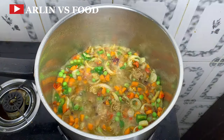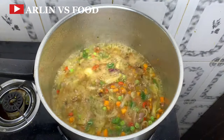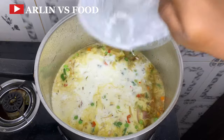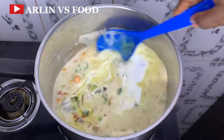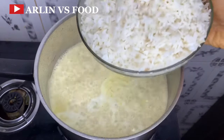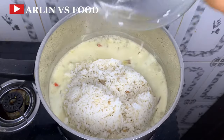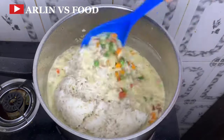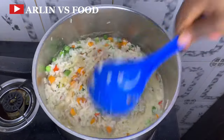Next, I'll be adding in my seasoning cubes and some salt. At this point, I'm going to add in my coconut milk. You can use store-bought coconut milk or extract the coconut milk from the coconut fruit itself. I'll allow this to boil and then add in my parboiled rice. Just give this a nice mix to make sure it's well combined, and add in enough water to cook the rice completely.